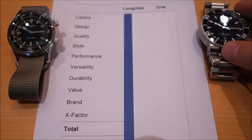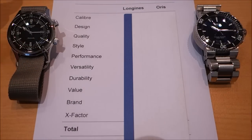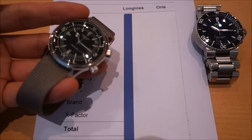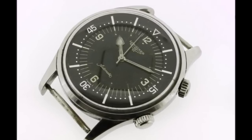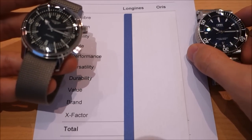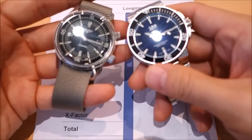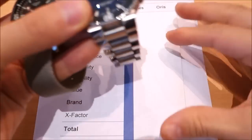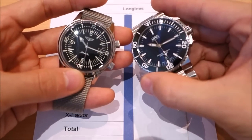Why am I comparing these two? Well, they're both excellent Swiss made divers with original designs. The Legend Diver is an update of a vintage Longines diver design. They both have slightly different approaches to dive watch style, but they're both very good. In common: both are 316L steel, both have screw-in case backs and screw-in crowns — the Longines notably has a double crown.